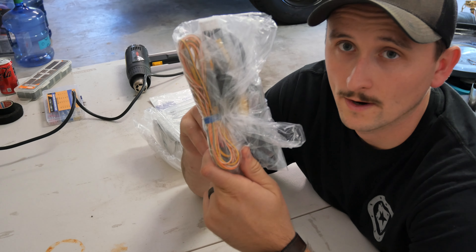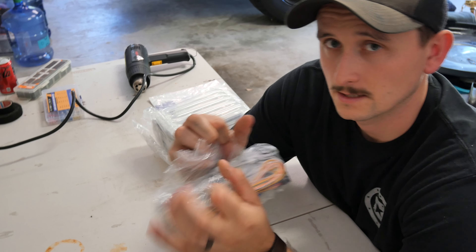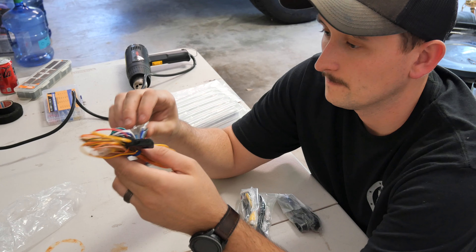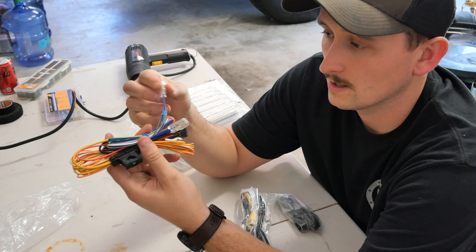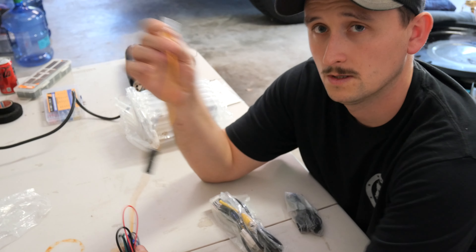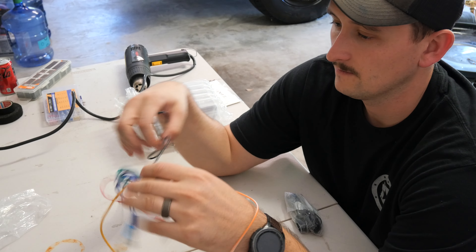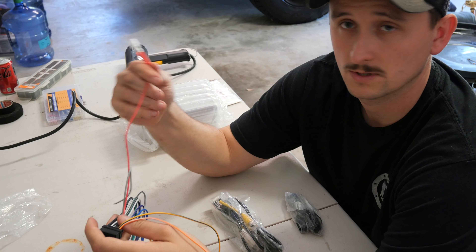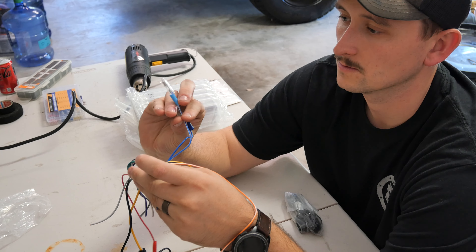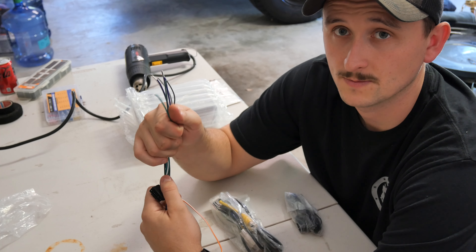Within the box you get three things. First, all your wires to connect it to your factory wires — this is your main power harness. Your yellow is your main battery wire, it is fused, and then you're going to have your ground, your ignition switch wire, your P-Control which is your remote wire, and then your antenna wire. The rest of these wires are going to be your speaker wires.